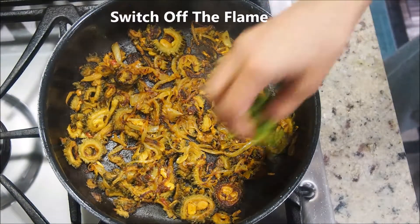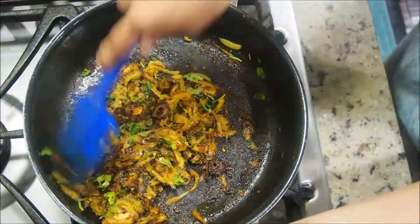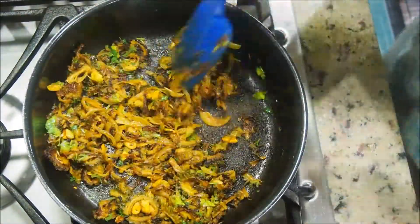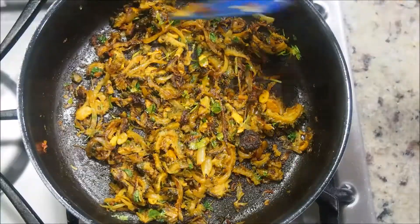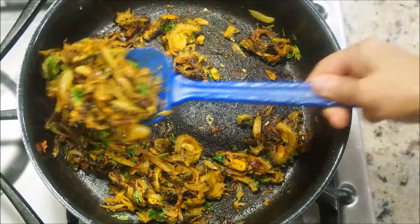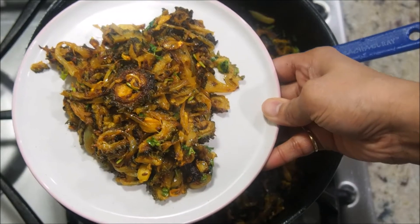The curry is ready. Go ahead and switch off the flame, and garnish with some coriander leaves. Give it a quick stir — notice that the bitter gourd and onions have come together and have become soft. Serve this bitter gourd curry and enjoy it with hot roti, chapati, or even as a side dish with your dal chawal.